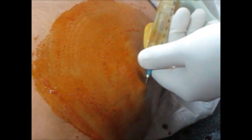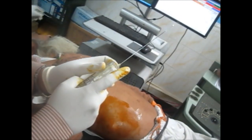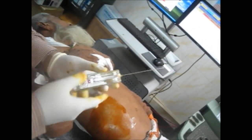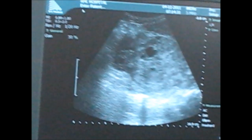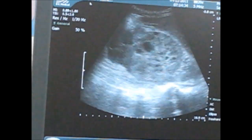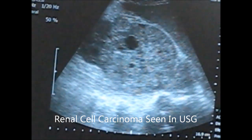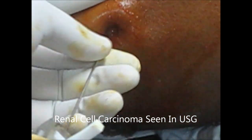This is a patient with renal cell carcinoma and we are going to show how to take the biopsy in such patients. We are taking a biopsy with the true-cut biopsy needle — basically this is a gun — and we will do it under the guidance of ultrasound. You can see the RCC of the kidney.